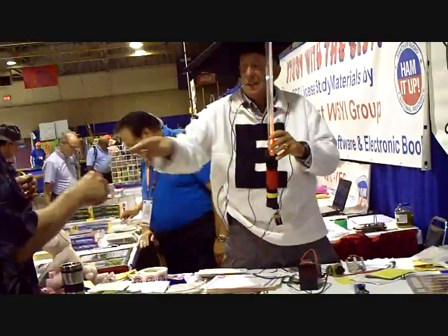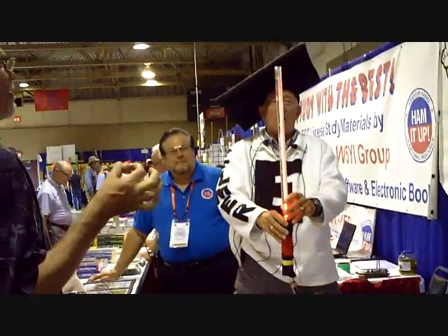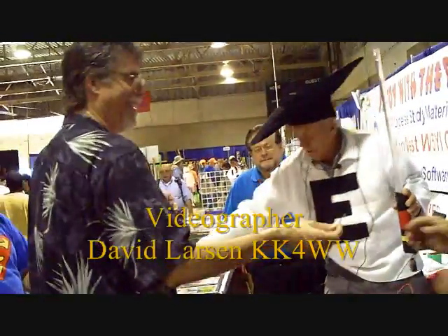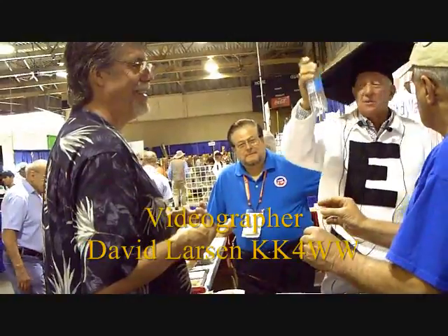Ray, grab a hold of it. George, let's give it a try. First, you want to load up on some water, because water's a conductor, right?